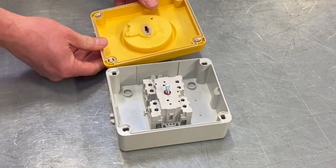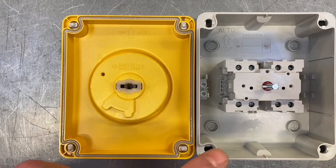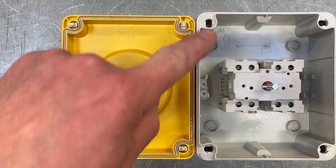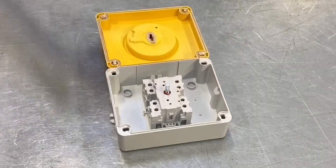Continuing on the IP rating story, opening up the enclosure you can clearly see there's a gasket that is molded into the actual lid itself. Therefore you don't have to wrestle with a separate seal in order to maintain the IP rating of the enclosure when the cover goes back on.